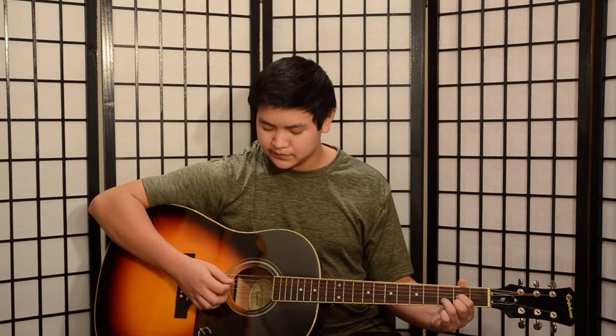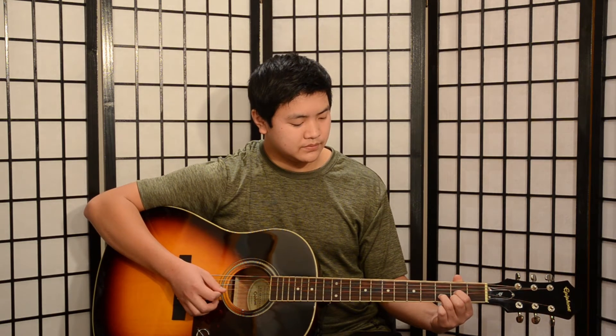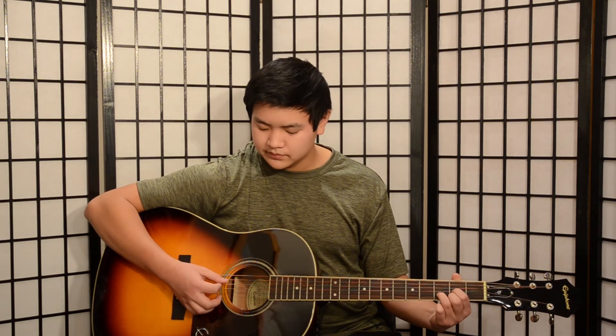Don't worry if your D chord doesn't sound that great yet — remember, practice makes perfect.